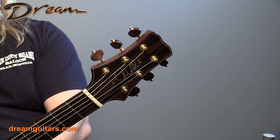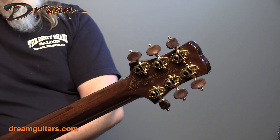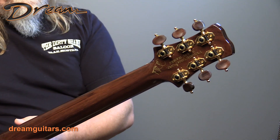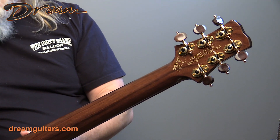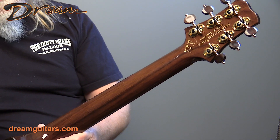PRS headstock here. It's got, of course, gold tuners — it's Private Stock. The neck wood on this one is actually Brazilian rosewood as well, so really unique. I don't think I've ever seen a PRS acoustic with a Brazilian neck before. Some of their electrics, they do it.